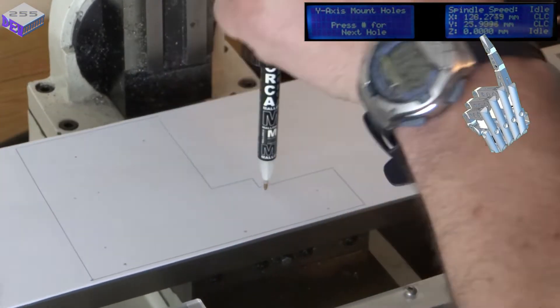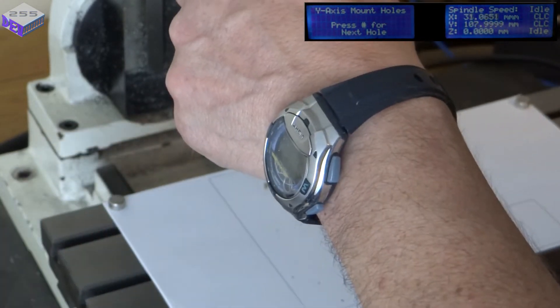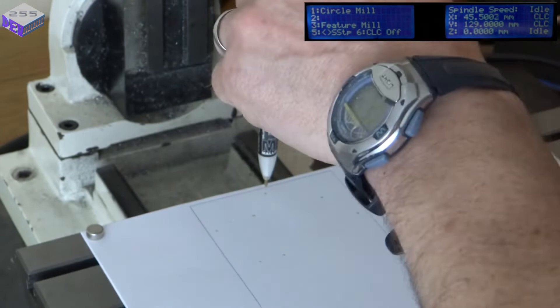The X-Y coordinates are correct, although the display doesn't update when it reaches the destination. That's just one of many tweaks that I need to do in the Arduino sketch.